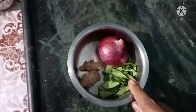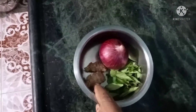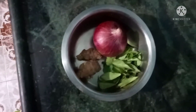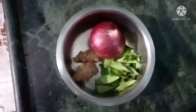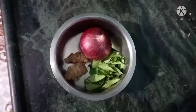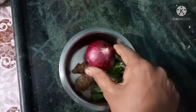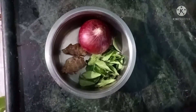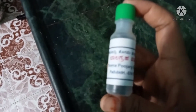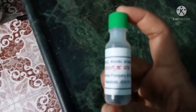I will show you how to make it. I will grind the water and grind the water on the top 3 inches. Add 3 inch, 1 inch and 1 inch. Let's clean the sun and mix it up.